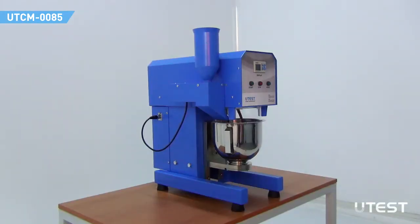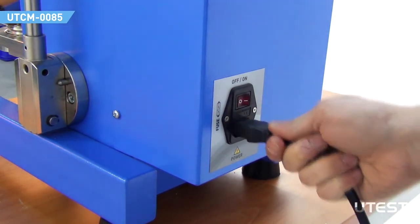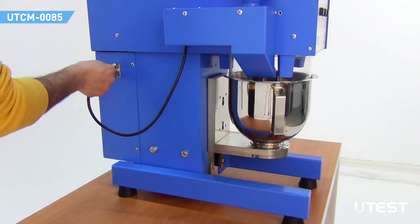The mixer should be seated on a sturdy base. Plug the power cable and open the device by switching on the power button. Make sure that the cable between the sand dispenser and the machine is connected.